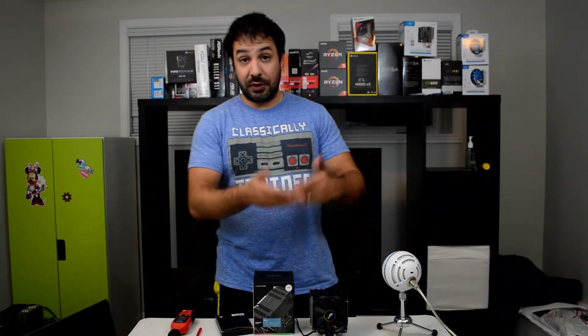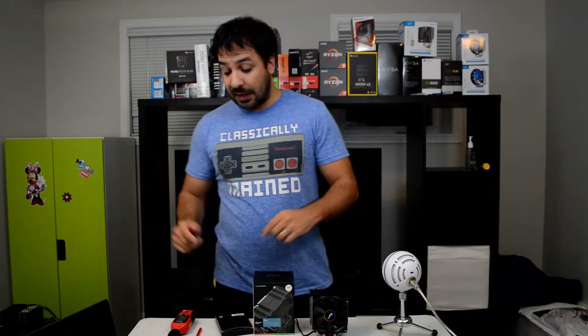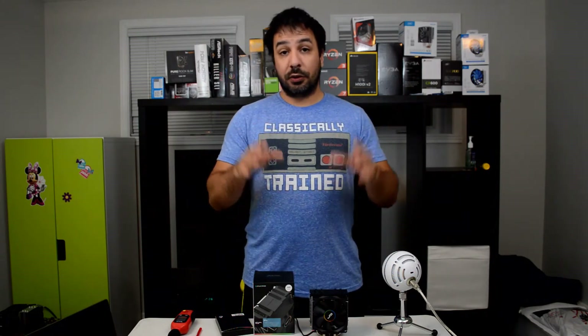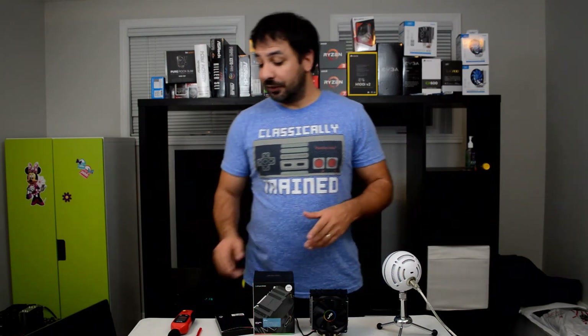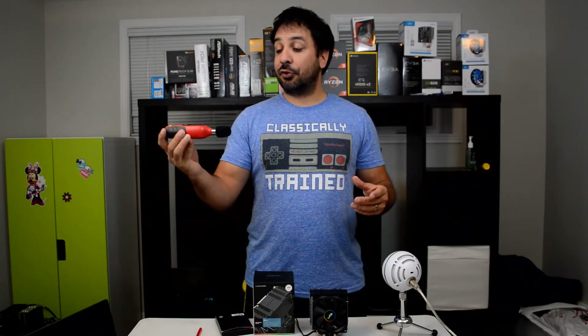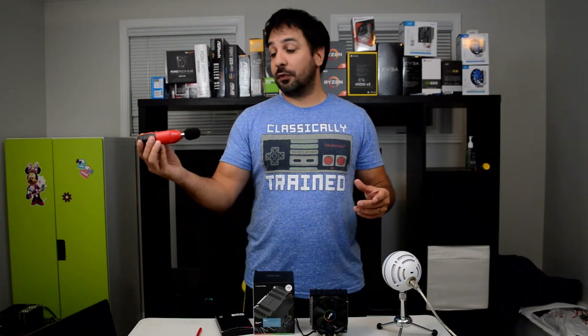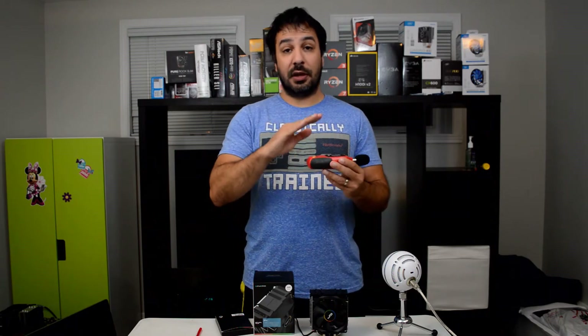Without further ado, let's talk about performance. All the coolers are tested on the same Ryzen 3 1200, overclocked at 3.9 GHz at 1.3 volts. For the sound testing, I use my portable sound meter placed about a foot away from the fan, and I capture the highest sound level emitted over about a one to two minute period. That is how I capture the sound evaluations.